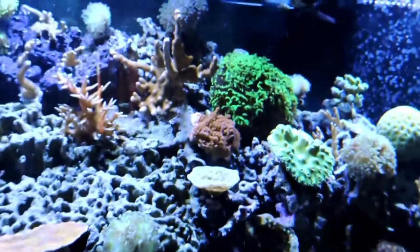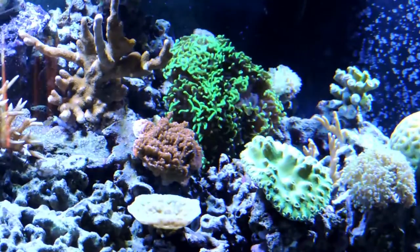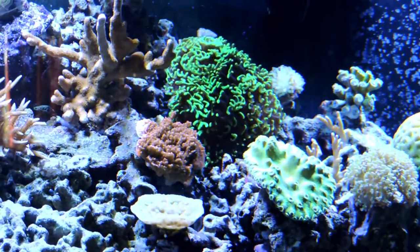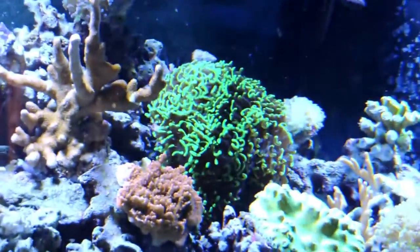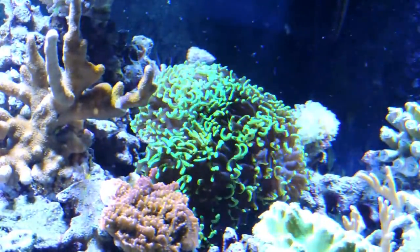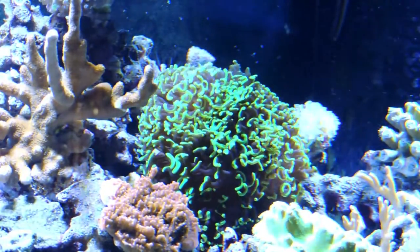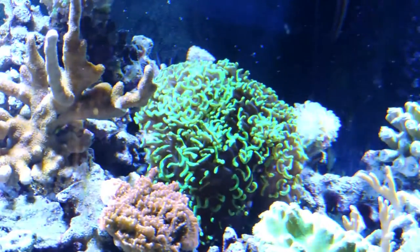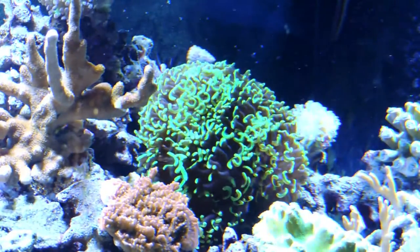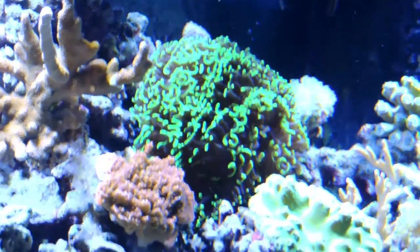In this section I'm trying to do a mix between the LPS and SPS and make the blend happen. This metallic green wall hammer was from a local reef show and this thing is big, beautiful, and was inexpensive. It's one of the jewels of my tank at this point — I am thrilled by it.